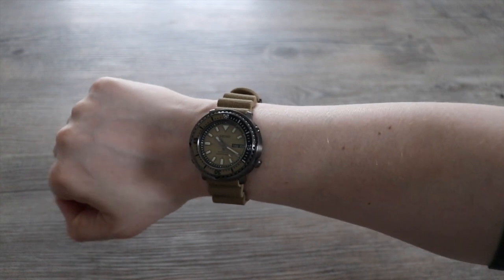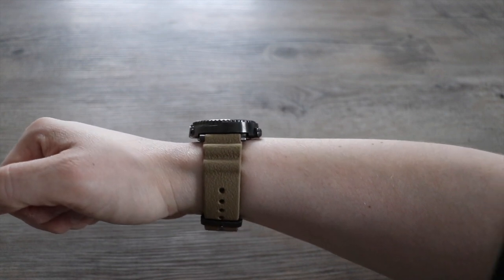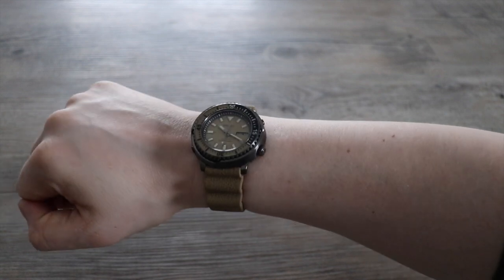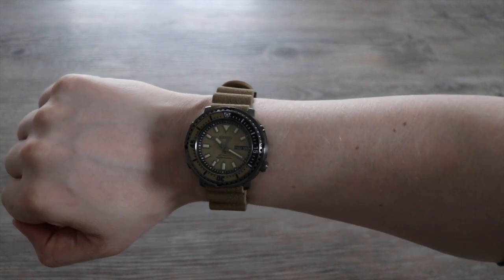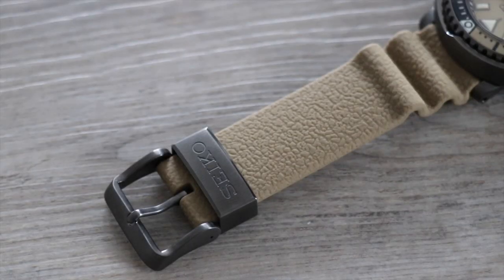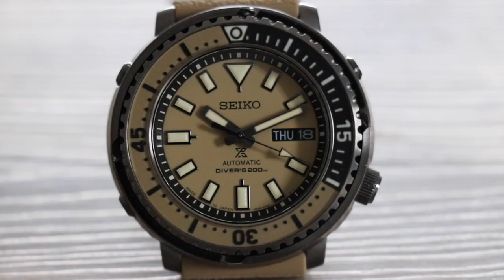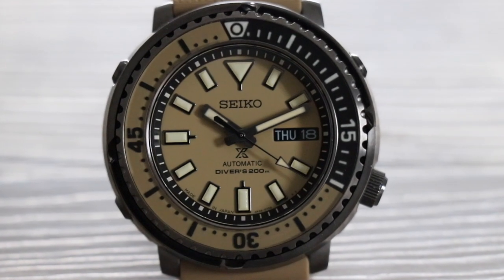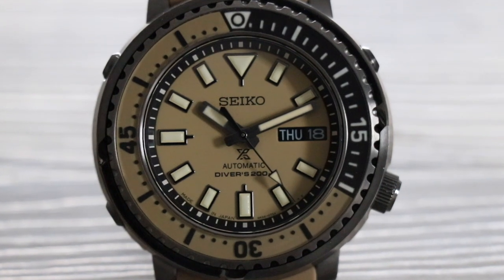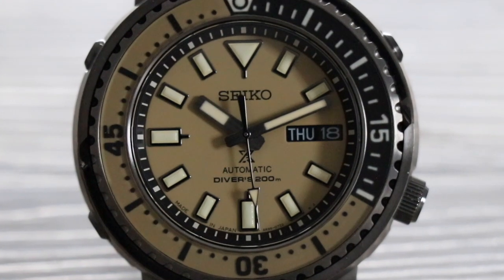Back to my Desert Safari Tuna. It's a 43-millimeter case, but it wears smaller because of the 12.7-millimeter height combined with the fact that the watch tapers in towards the top because of the shroud, and the crown sits comfortably at four o'clock. It comes on a long strap and is very comfortable to wear — you can see there's a leather-pattern process that's been applied, and it's a high-strength silicone strap. The watch houses Seiko's 4R36 movement.